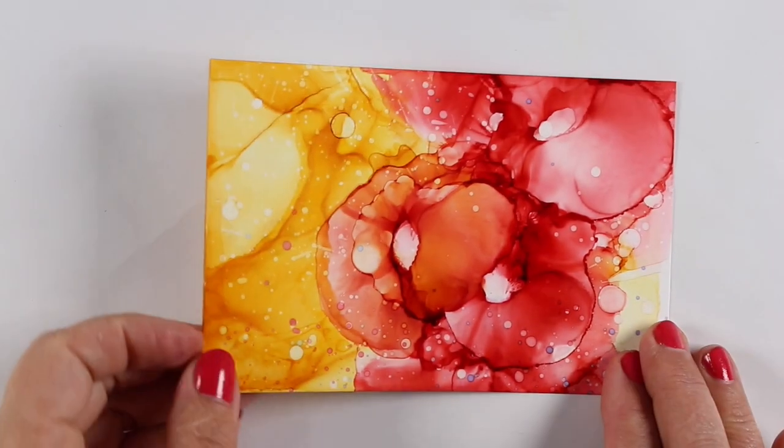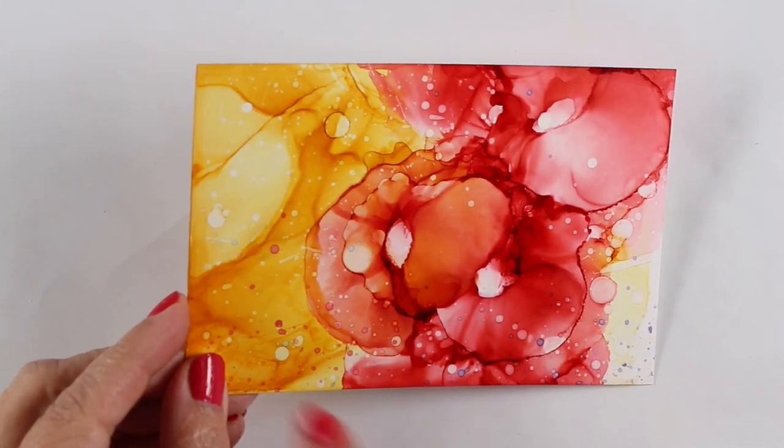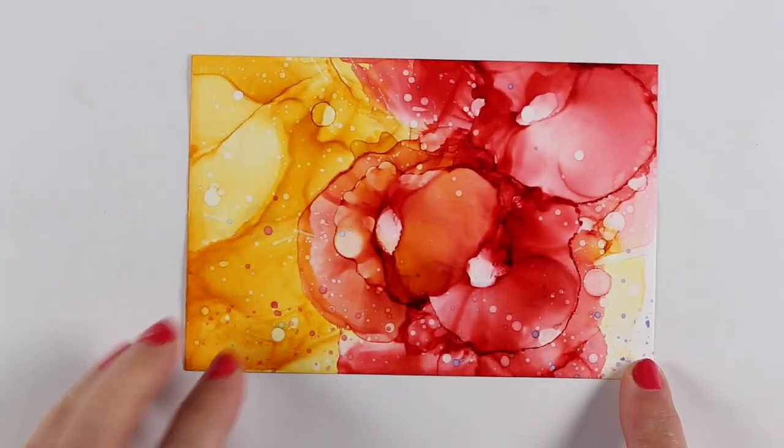I did another one with the same colors, and yes it was a little heavier ink, but this one had some sticky areas.